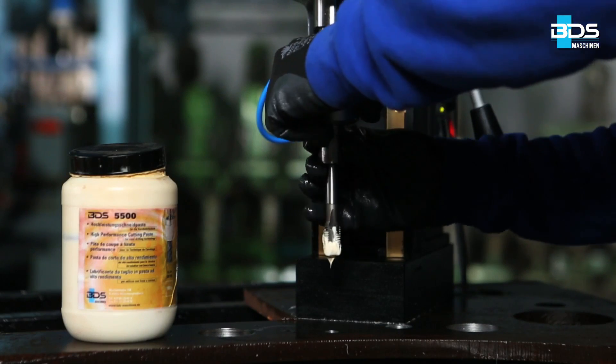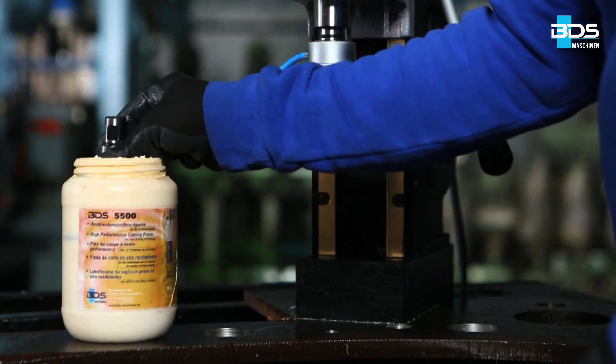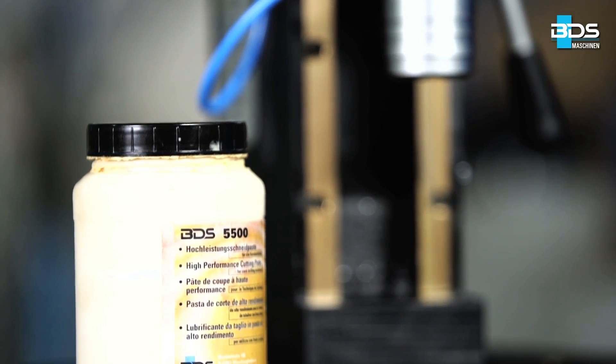Now insert the M16 tap with the Weldon tap adapter in the machine. It is very important to lubricate the tap before tapping. We recommend you use cutting paste BDS 5500.